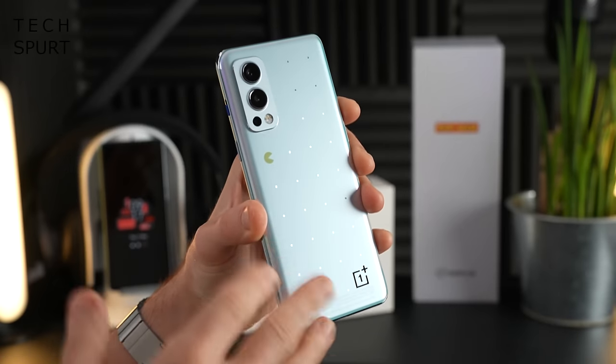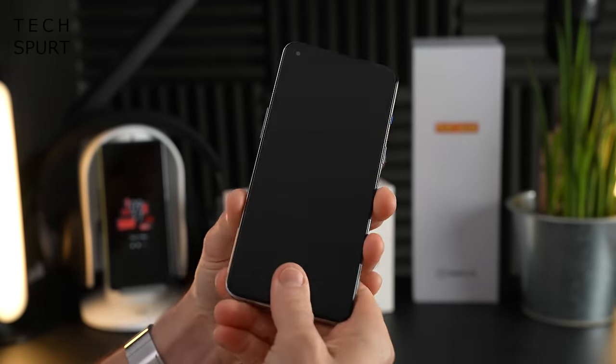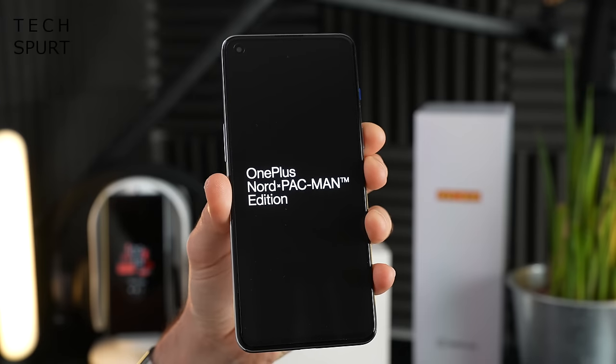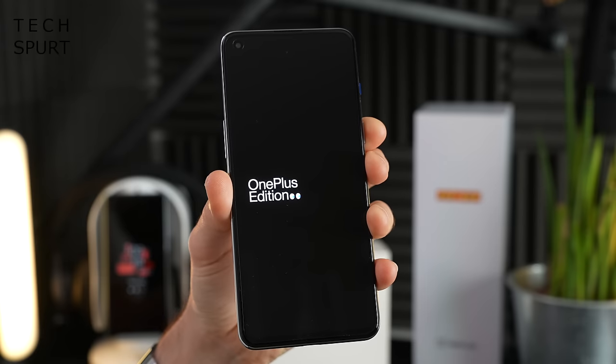As for the rest of the design, I believe the back end of the OnePlus Nord 2 Pac-Man Edition is still constructed from Gorilla Glass 5, as well as the display. You do have a pre-installed screen protector on there too. Of course, the OnePlus Nord 2 doesn't have an IP rating, but it is splash-proof, so no worries if it gets a little bit moist. When the OnePlus Nord 2 Pac-Man Edition is booting up, you do get a funky little animation - nice touch.